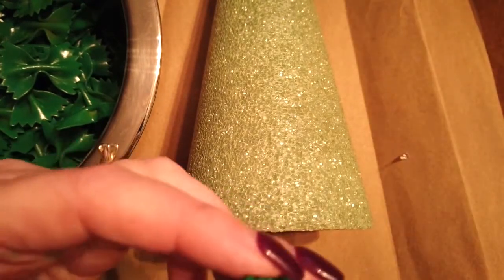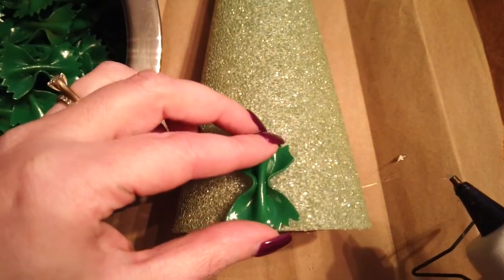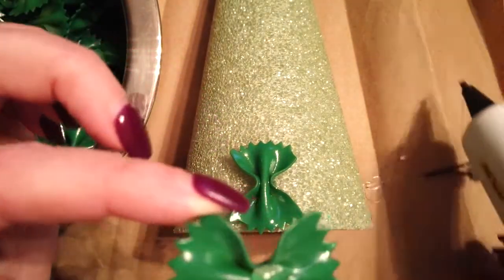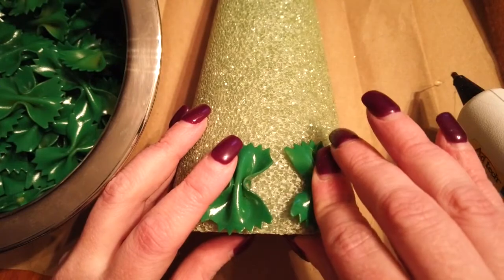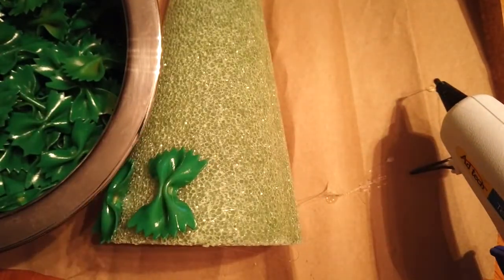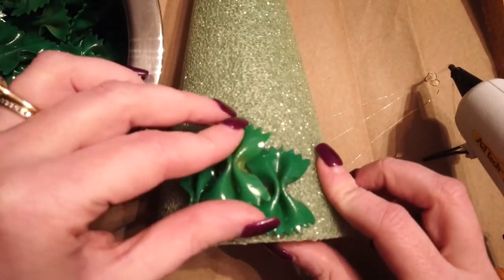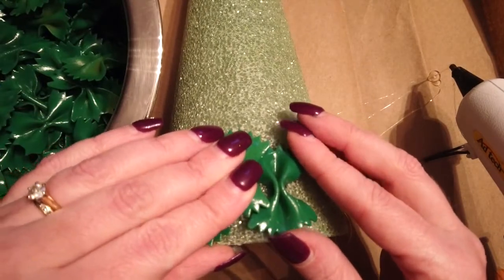Once your pasta and spray paint are dry, you're going to glue your pasta to your cone form. You want to glue starting at the bottom edge of your form around the bottom, leaving space between the pastas so that you will layer them. Once you have two pastas together, you're going to put the third one in between halfway up so that you're covering most of the foam.